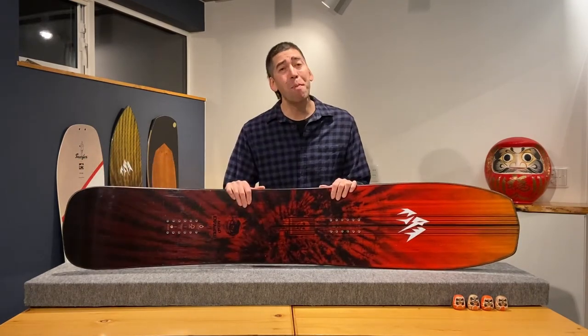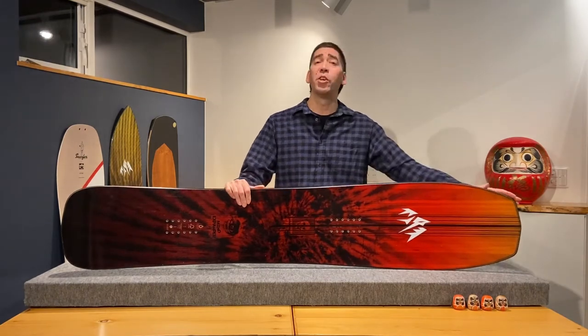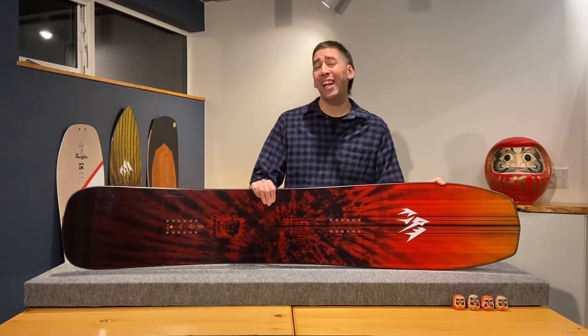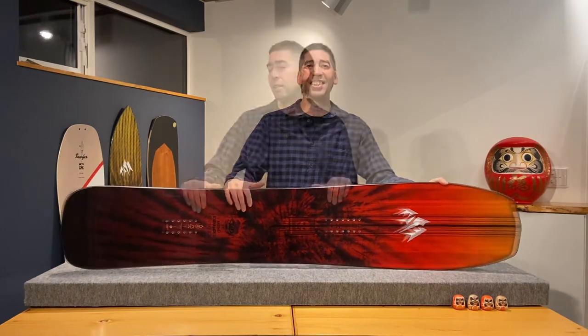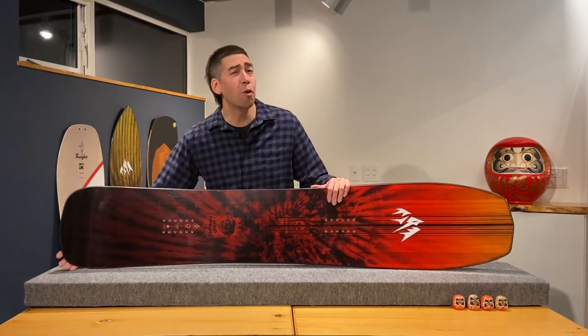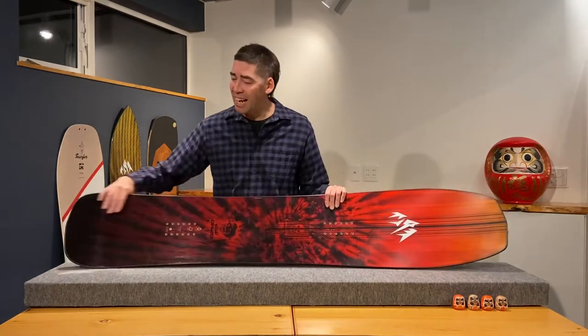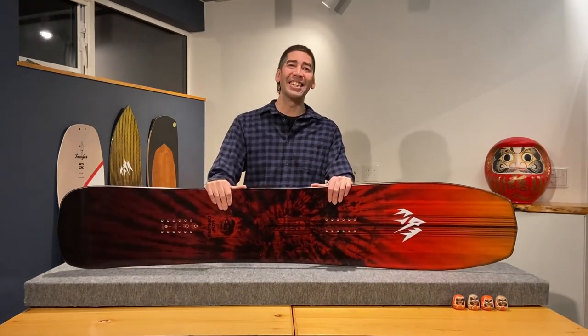You can imagine a pointy nose on this board if you follow the outline of the nose. What they've done with the blunt nose is reduced the overall length and weight of the board, which makes it fit better in tighter trees. And with the rounded square tail, this board is suitable for more freestyle riding where you have a tail to pop off any features and to stomp any landings.